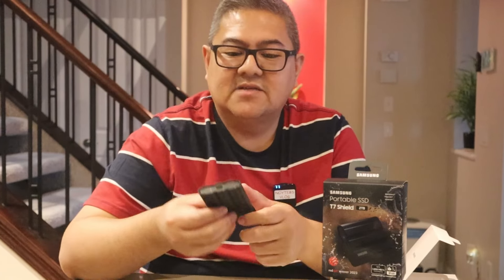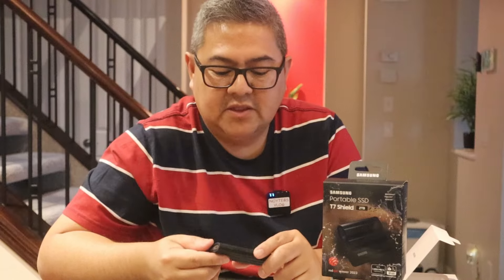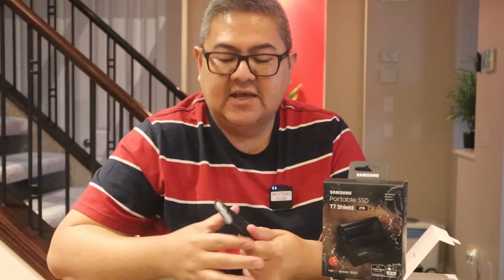I got this for $149, which is $100 off the regular $250 price. For two terabytes, that's a really good deal on Amazon. And compared to paying around $115 for just one terabyte, you might as well get the two terabyte version — the price is right.